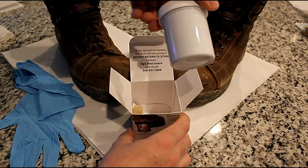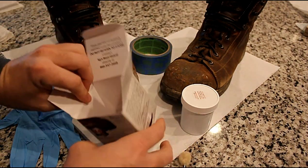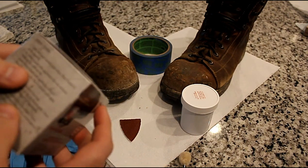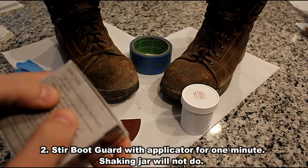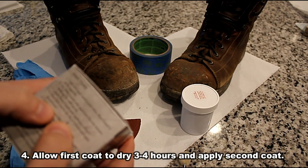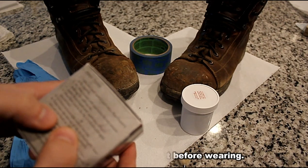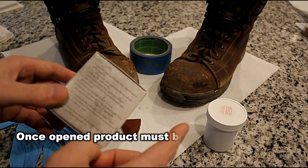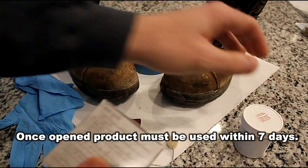Inside the package is the material that you spread on. It comes with a little applicator pen and a little piece of sandpaper. On the side of the box are the directions: clean and sand the surface area where the boot guard is to be applied; stir boot guard with applicator for one minute — shaking will not do; apply boot guard with the applicator; allow the first coat to dry for three to four hours, then apply a second coat; let the boot set overnight before wearing; make sure the cap and top of the can are thoroughly clean before putting the cap back on; dispose of the applicator. Once you open this, you want to use it pretty quickly because once air gets to it, it'll go bad within about seven days.